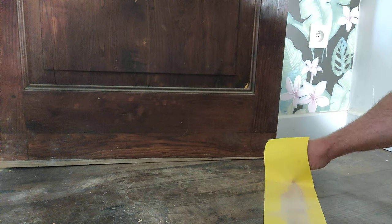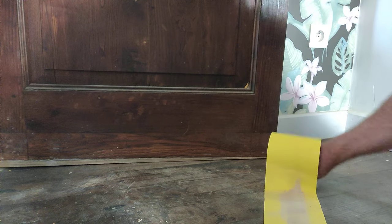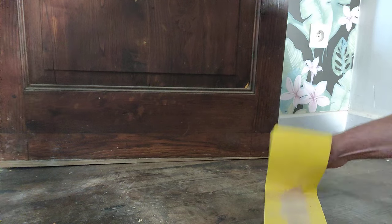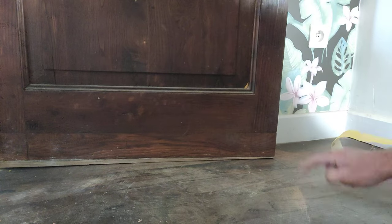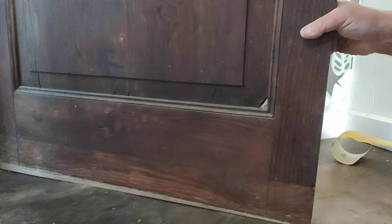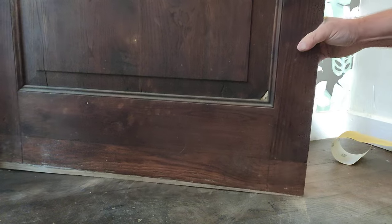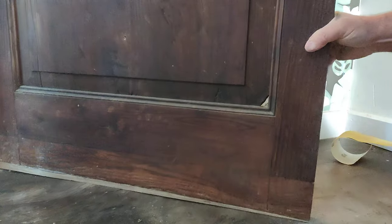I've got to remove the tape now — the tape and the paper — I don't want to leave any of that behind. There we go, so the dust came off there. Now that door should make zero contact with the floor. There you go, see? No contact whatsoever. Pull it down on the door now — there's no contact.